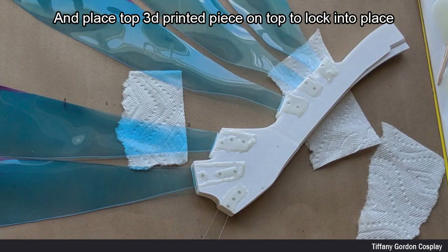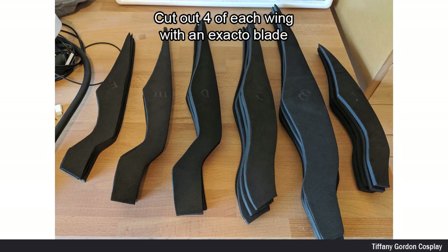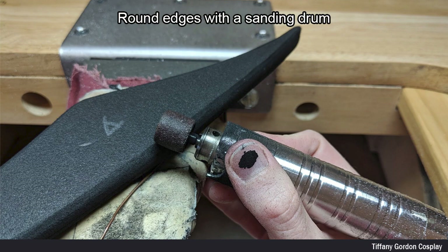I placed the wing extension into the space, inserted the pins, and then applied the top locking piece into place and let it dry. For the wing blades, I again used my template and traced each blade onto 4mm EVA foam. I cut out a total of four for each of the wing blades with an Exacto blade. For each wing blade set I applied contact cement glue to only the spine of the blade and let it dry. Once dry, I attached them together, then rounded the edges with a sanding drum.